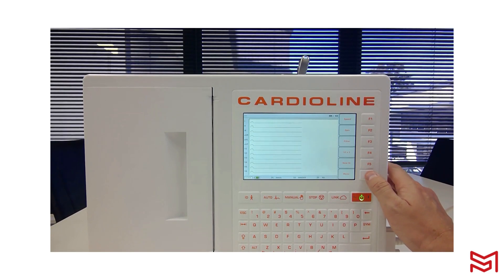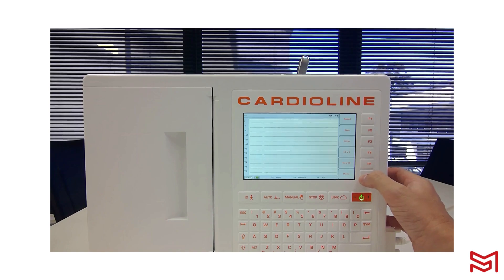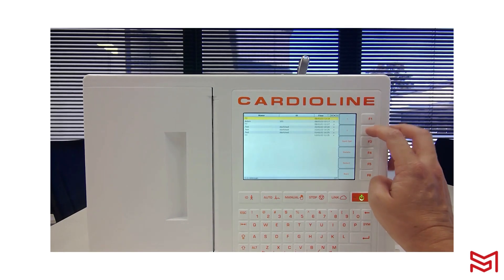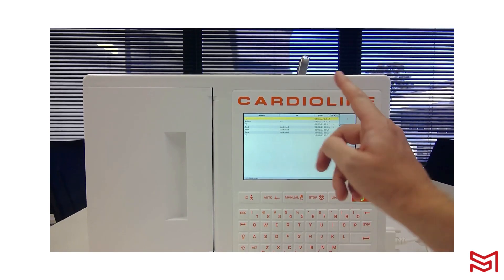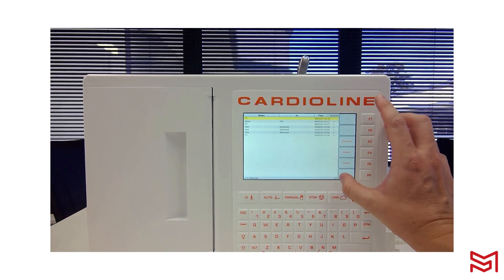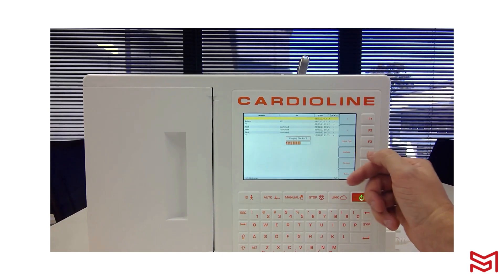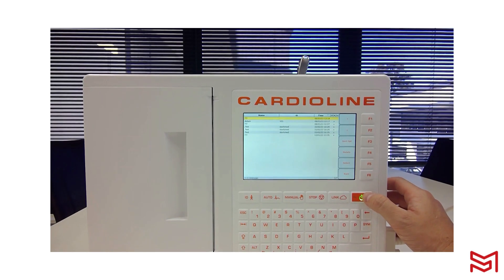The other way to export is via multiple recordings. Click F6 for your menu — this is where you find the ECG archive — then click F2 for the ECG archive. At the moment I have seven exams internally embedded into my device storage. Click Link and it will copy all of those files straight to your USB stick.